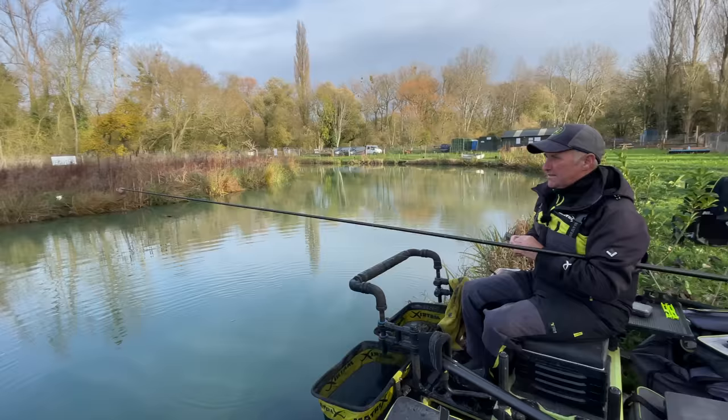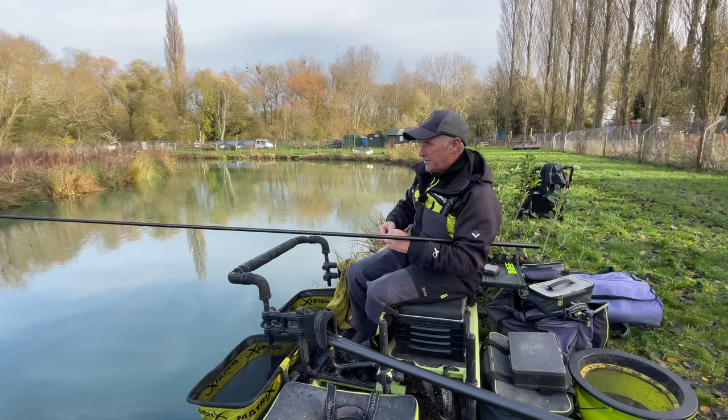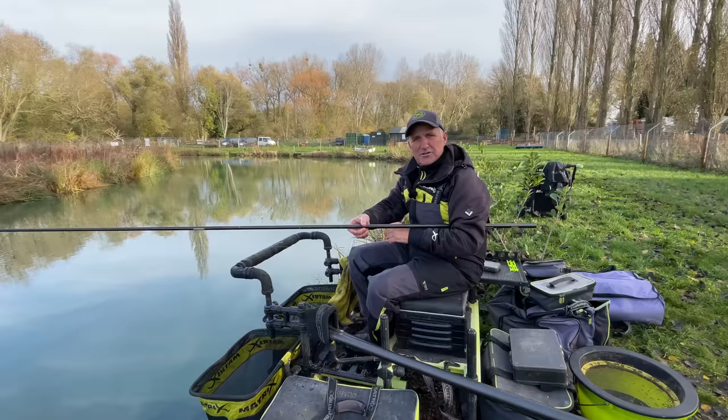It's a round lake, a round commercial, with a big island in the middle, 18 pegs. And everyone that comes here fishes for carp. Now I'm going to show you, as we get into the colder months, how important the silverfish are. Although it's full of carp, there's barbel, chub, tench, skimmers. There's odd roach in here, but primarily the silverfish you're looking at is skimmers, barbel and chub.